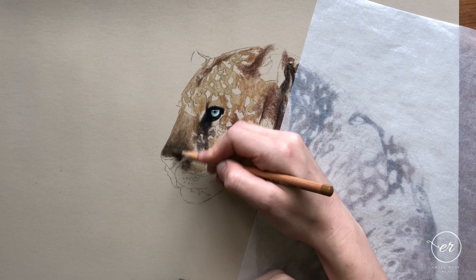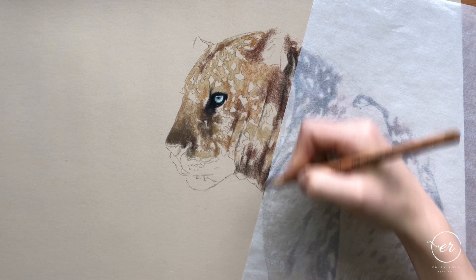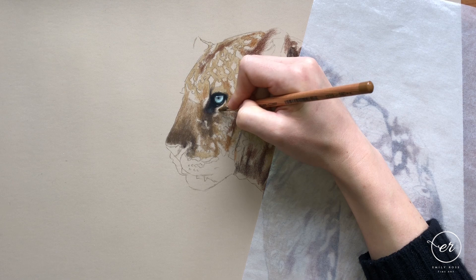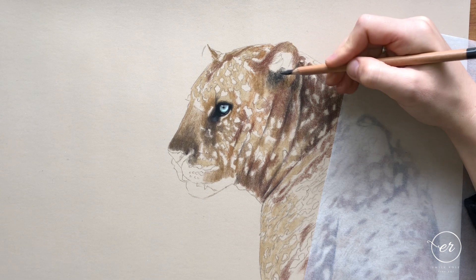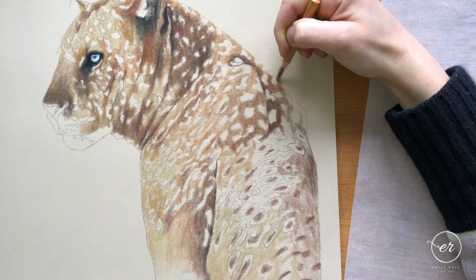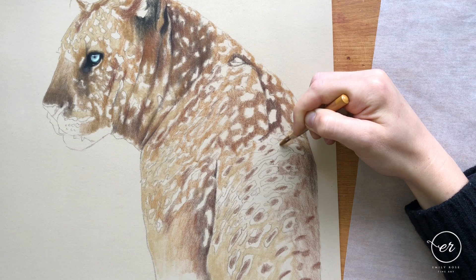Some people ask about the pencils I'm using. You'll find a link below to a free pencil guide with my beginner's guide to pastel pencils. I'm not sponsored by any brand — this is just my personal preference — but the Faber-Castell Pit pastel pencils are a really good bet. They provide brilliant colors for wildlife with lots of browns, greys, and desaturated colors that you can mix.